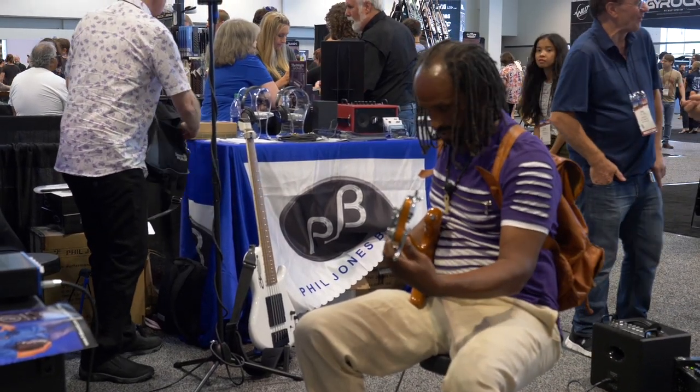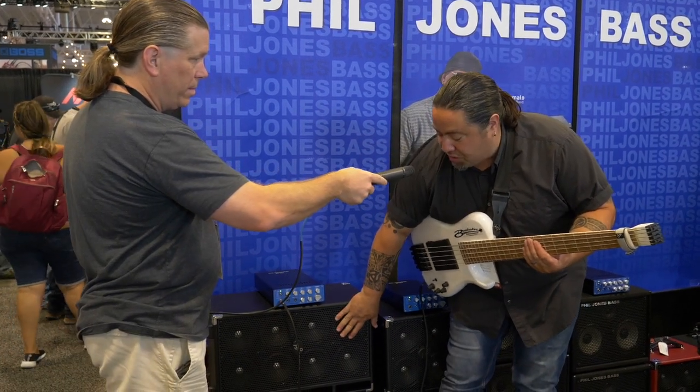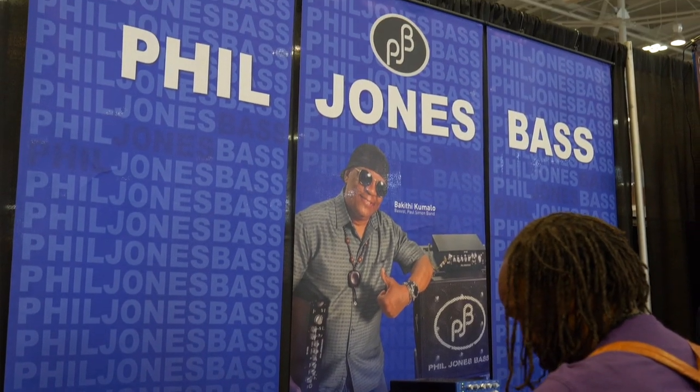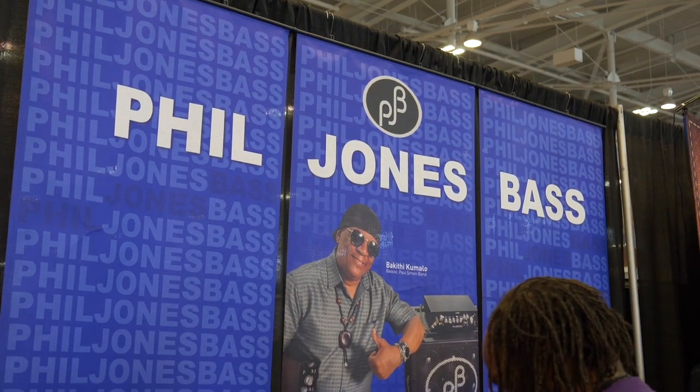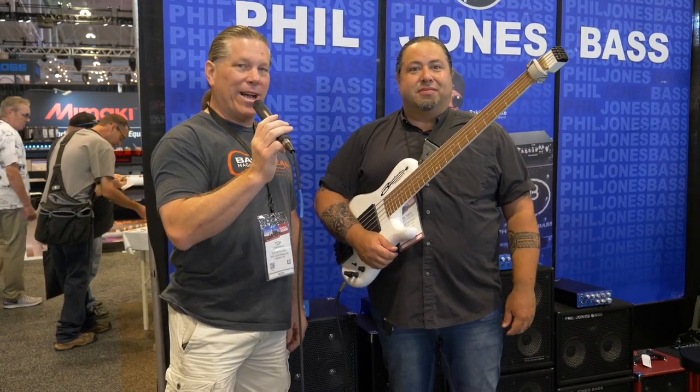The BP800 streets at $799, and the C8s are $859 apiece. You can check out the information at www.pjbworld.com. Thanks a lot, Michael. Thanks, Tom. This is some awesome gear — you guys should check it out.